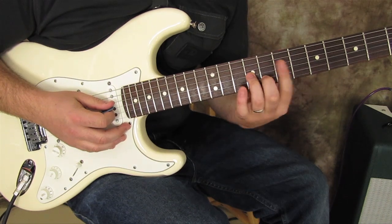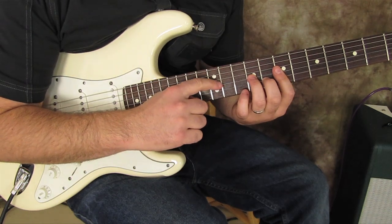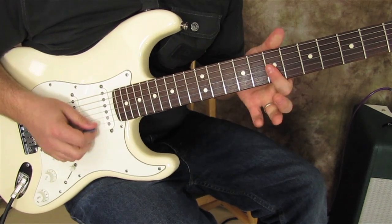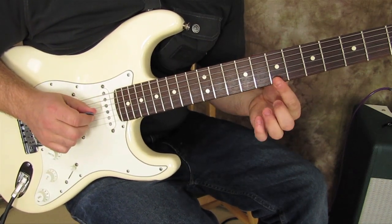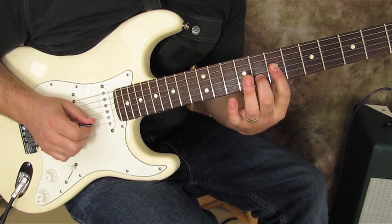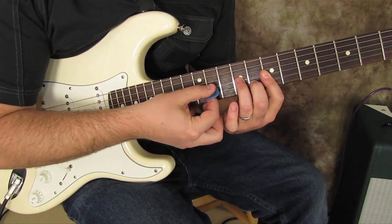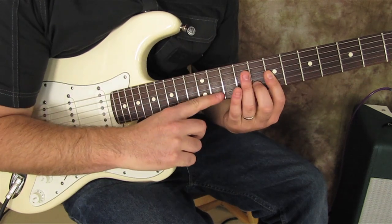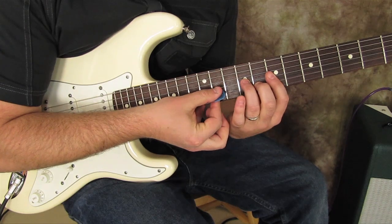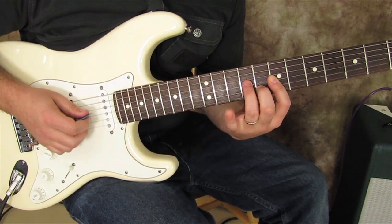Next we're going to focus on the G and B strings. We're going to bar the seventh fret of the B and high E, middle finger down on the eighth fret of the B, ring finger on the ninth of the G. We're not playing the high E — it's just barred — we're only going for the G and B string.